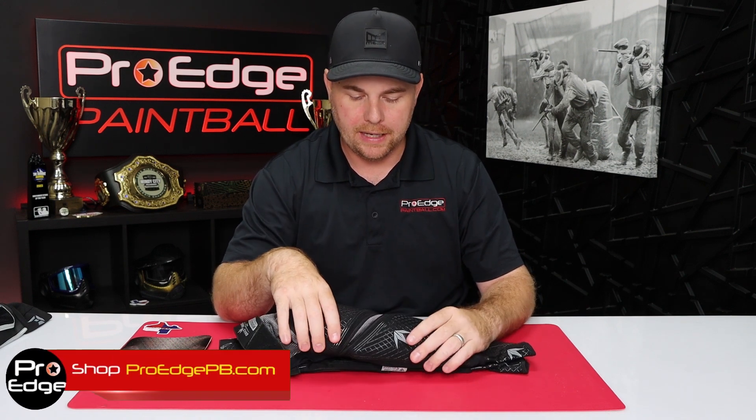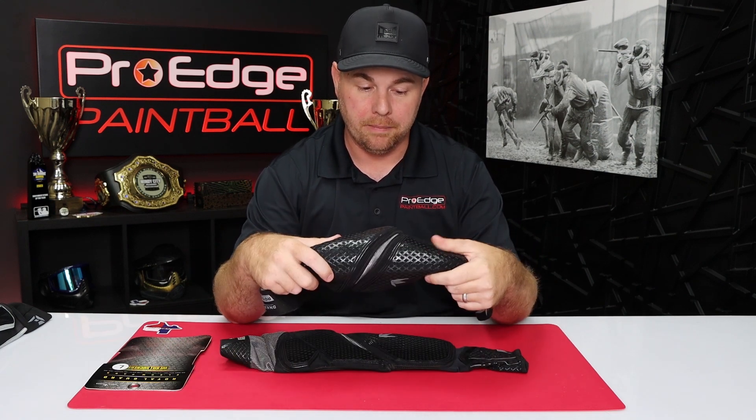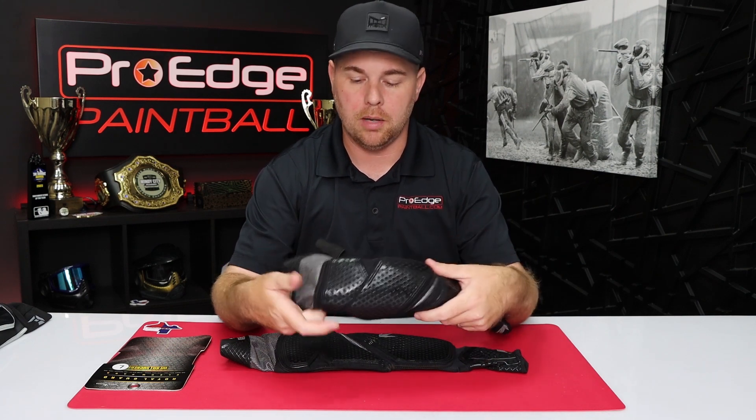But when I put these on, this is the first pair of pads I've ever felt that genuinely are extremely flexible — the most flexible elbow pad I've ever felt, and I've been playing 20 years. So when I put it on, I was extremely happy with it. I've just never had this type of design before on my arm.